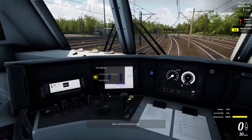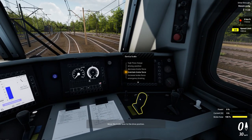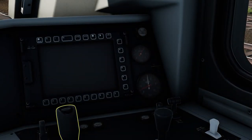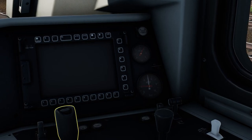Now set the forward direction and move the brake lever to the drive position. Bear in mind that unbraking so many wagons normally takes around 2 minutes.